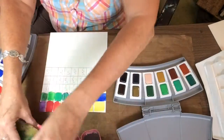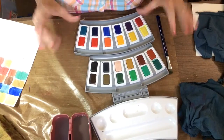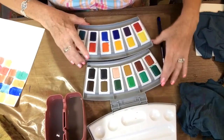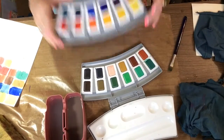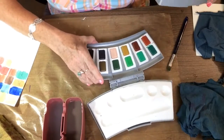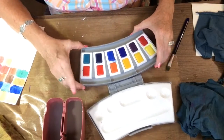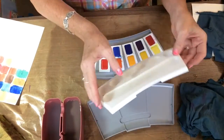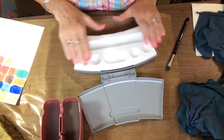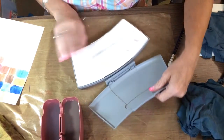These are pretty much all standard colors — what you would get in a normal palette. The last thing I wanted to show is how the entire thing goes back together. This tray fits directly on top of the bottom tray, which is fixed and does not come apart. Then you take this lid, turn it around, and set it on top of the other one.